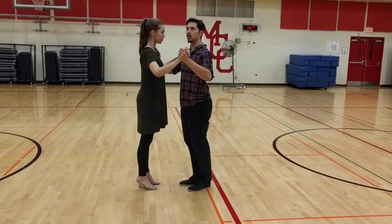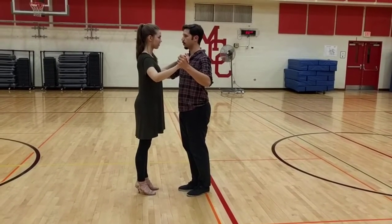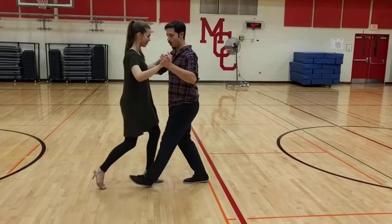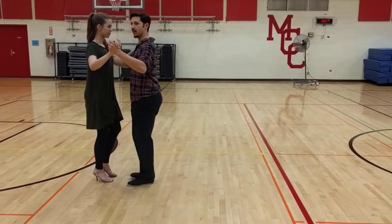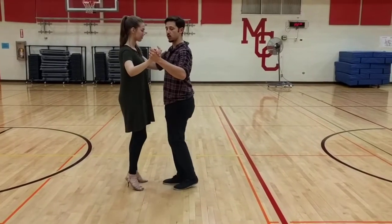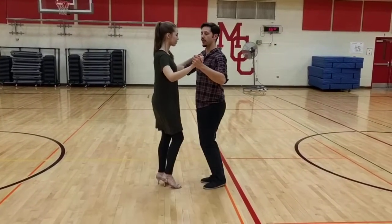We introduced balance steps: 1, 2, 3, 4, 5, 6 — and again 1, 2, 3, 4, 5, 6.